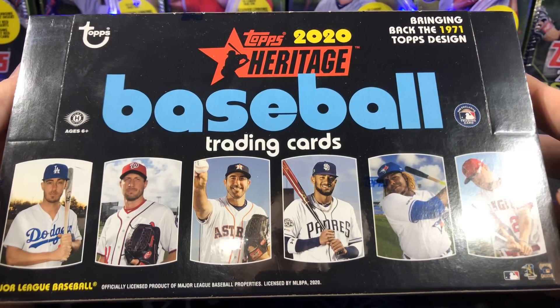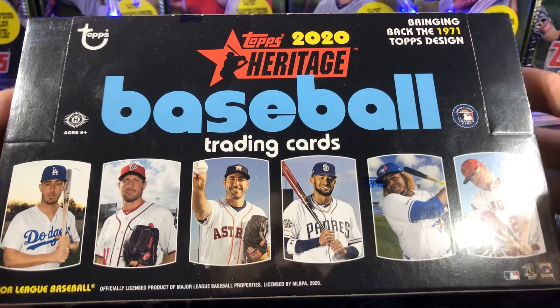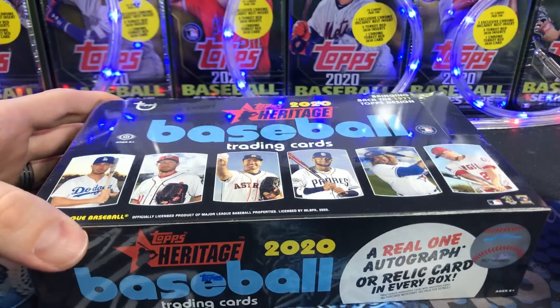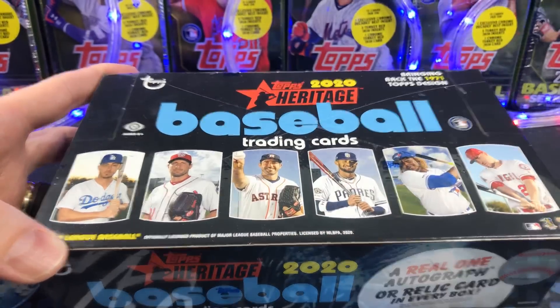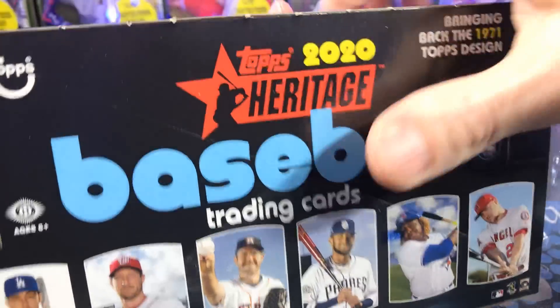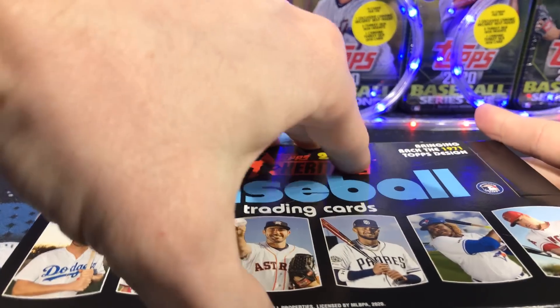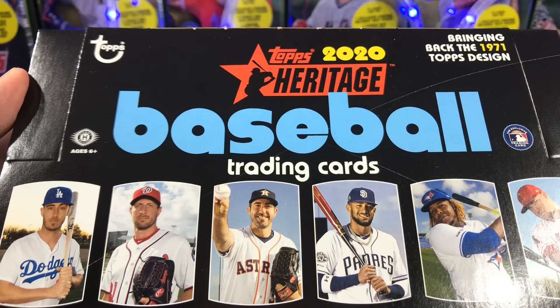What's up guys? Guess what I found? A box of 2020 Heritage. Yes, it's release day. And yes, it took me several trips to the card shop because they didn't come in early. It's an incredibly snowy day. There's a lot of accidents. The plow trucks already came and went, but I made it out.